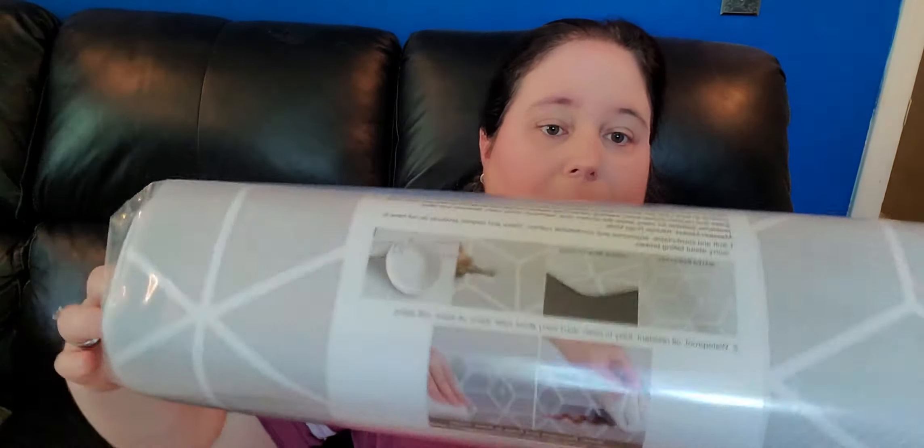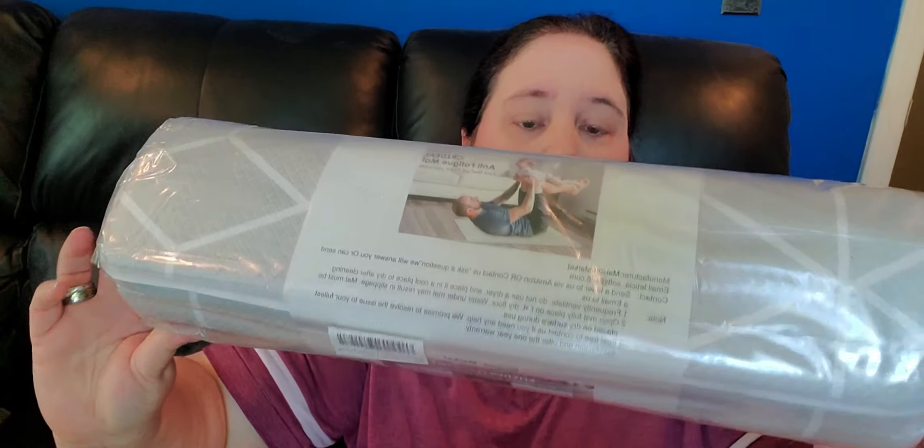It comes rolled up like this — a nice presentation. I'm just going to unroll it for you. This mat usually goes for $26.99; I got it for $24.99 as it happened to be on sale.